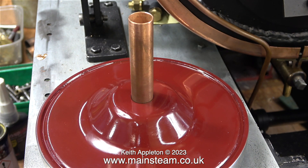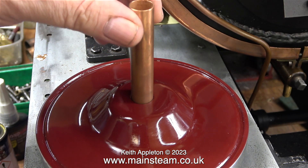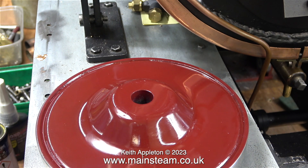How big is the hole in the middle of the flywheel? Well, I'm not really sure. All I know is this piece of copper tube fits in it okay, so I will use it as a starting point.